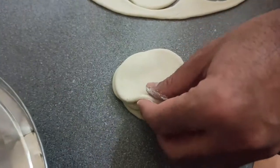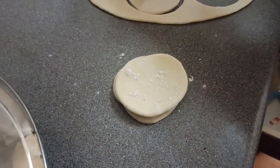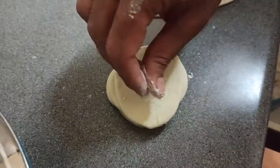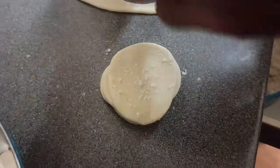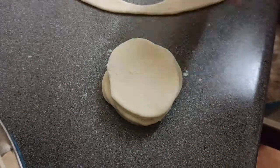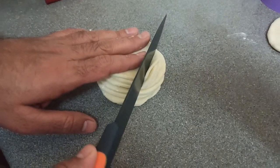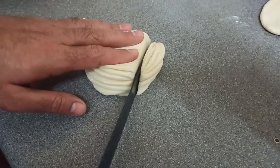I put a little bit of flour on there so they don't stick. So dry flour a little bit and then put one on top of the other. We are going to cut this into small pieces — make sure you have a sharp knife.